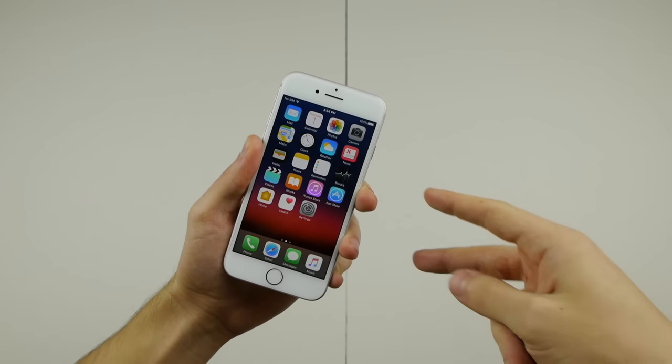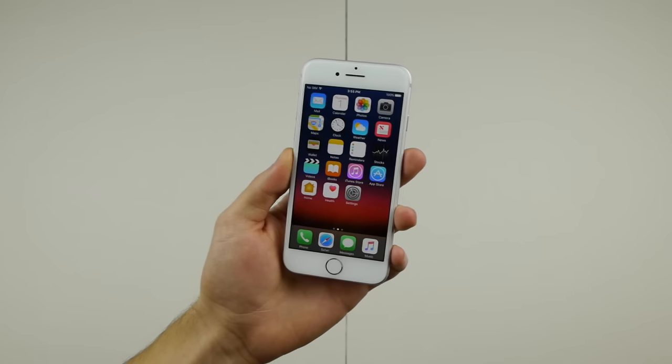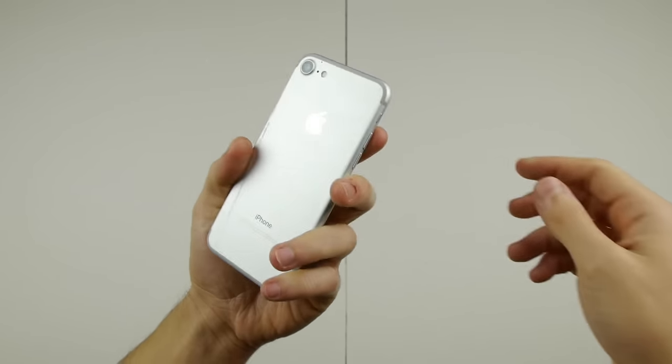What is up guys, TechRacks here. I got a silver iPhone 7 here — this is actually the first silver model I've ever experimented on. So that's pretty cool guys. Anyways guys, in this experiment, this is by the way a 10 out of 10 condition — great looking phone.